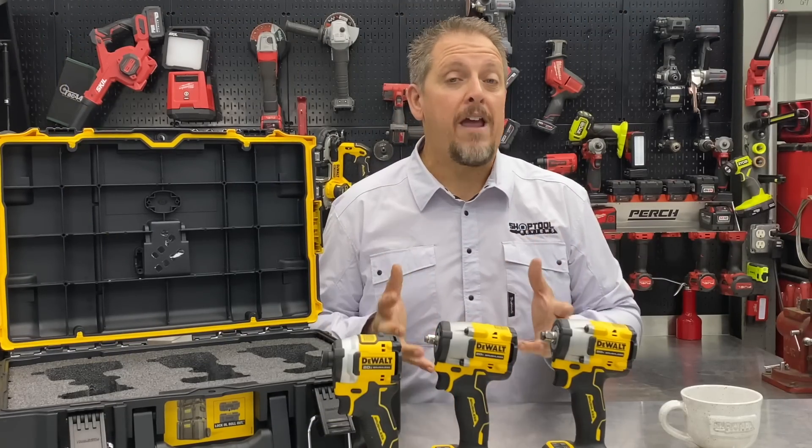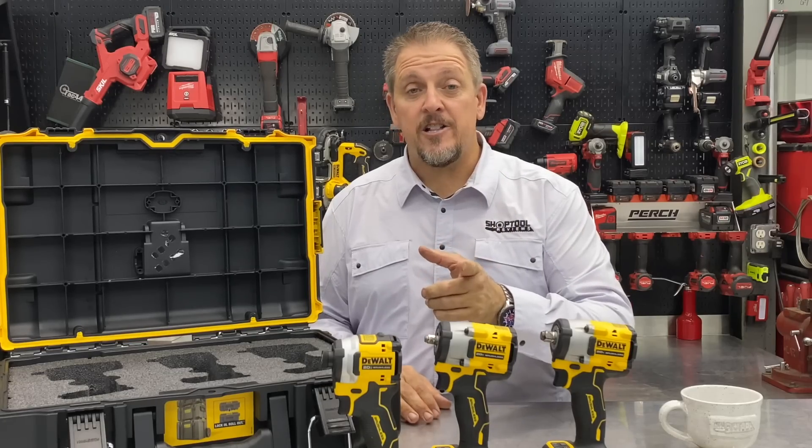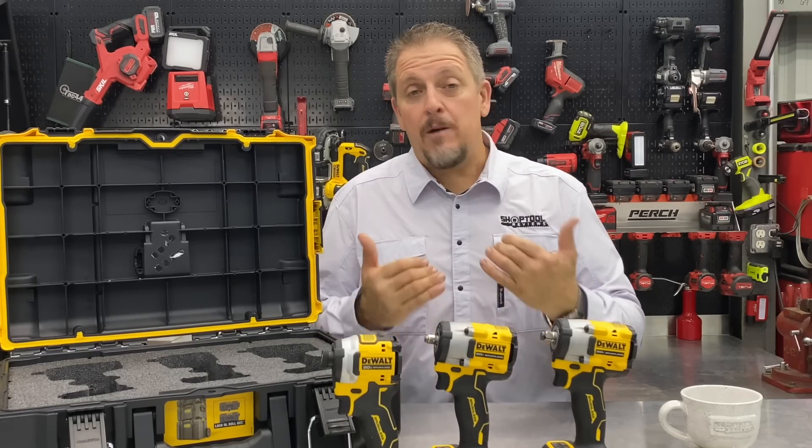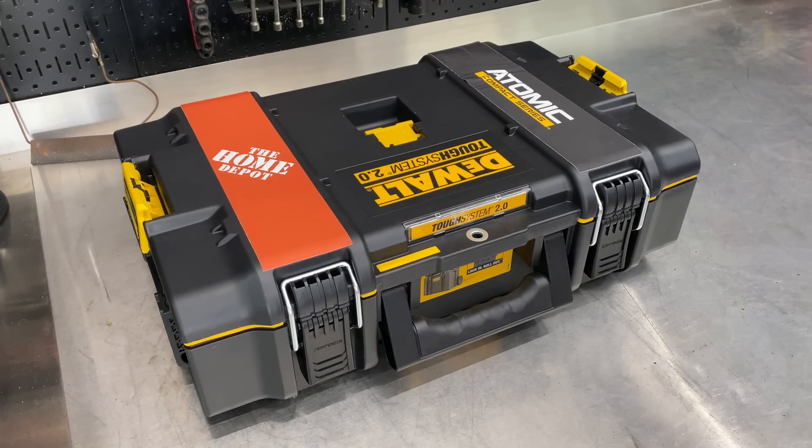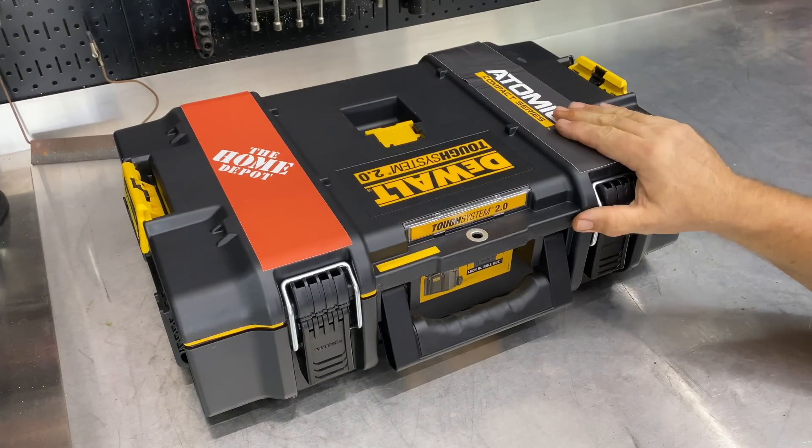There are also some more features that are brand new on these tools. Let's take a closer look — we'll actually use them, then come back and talk about pricing and warranty. We got a little package from UPS today.